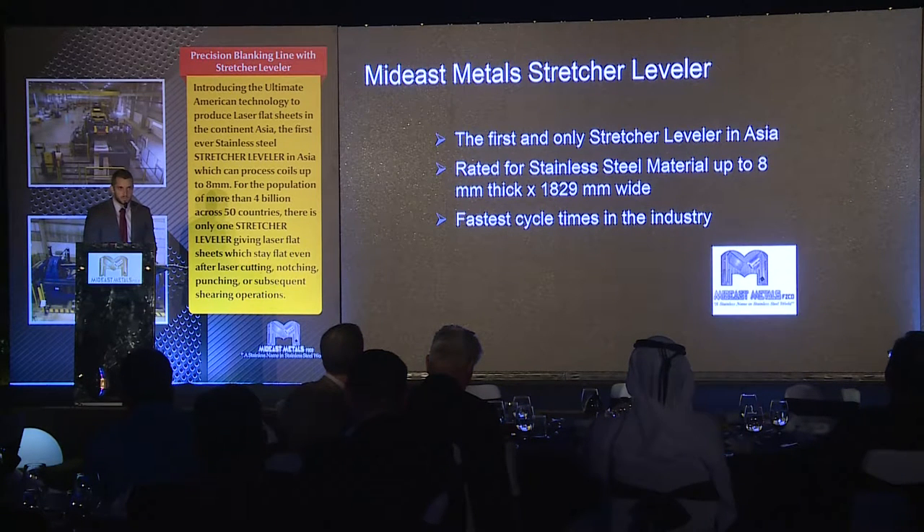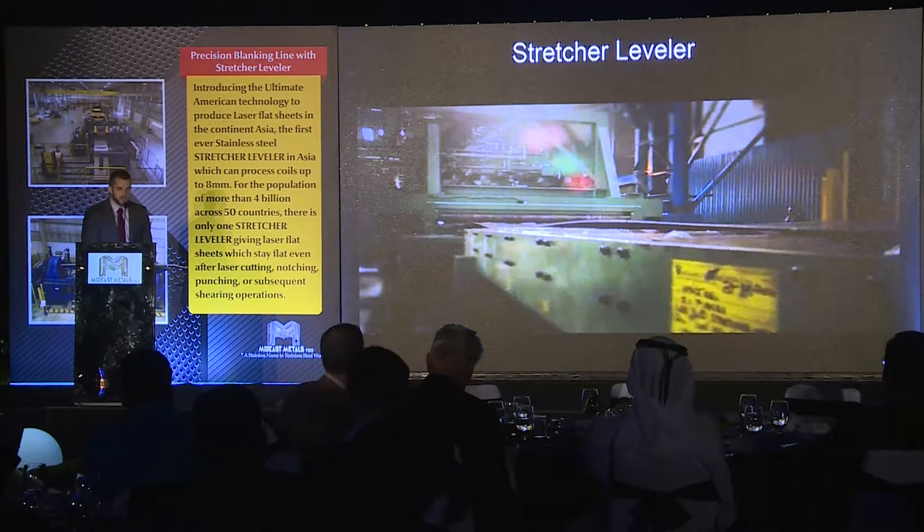So now let's get into the bulk of my presentation — the stretcher leveler. It is the first and only stretcher leveler processing stainless steel in Asia. It's rated for 8mm thickness and 1829mm wide. I have just a short video of a stretcher leveler to get an idea of what it's capable of.